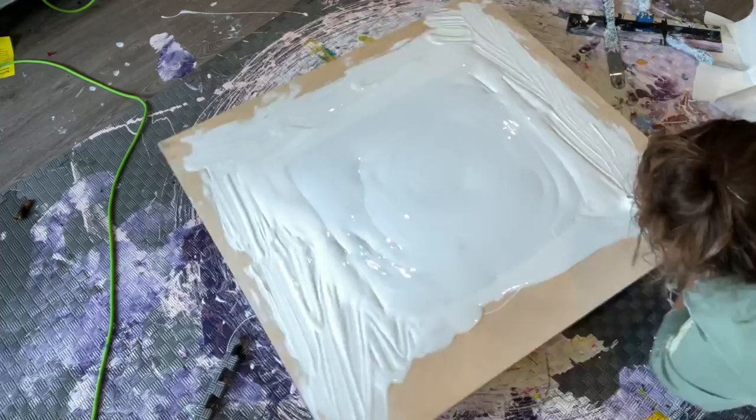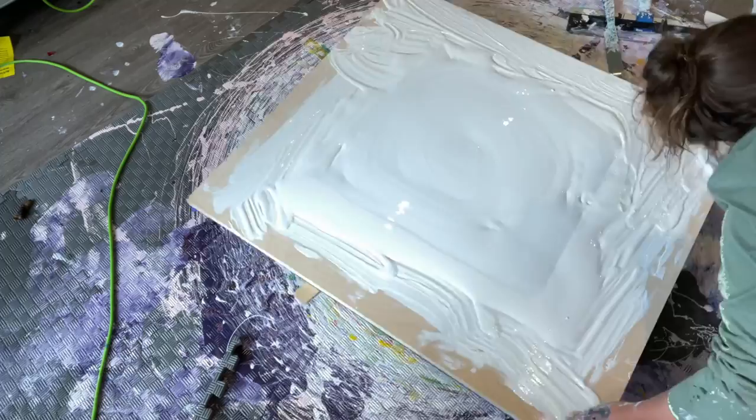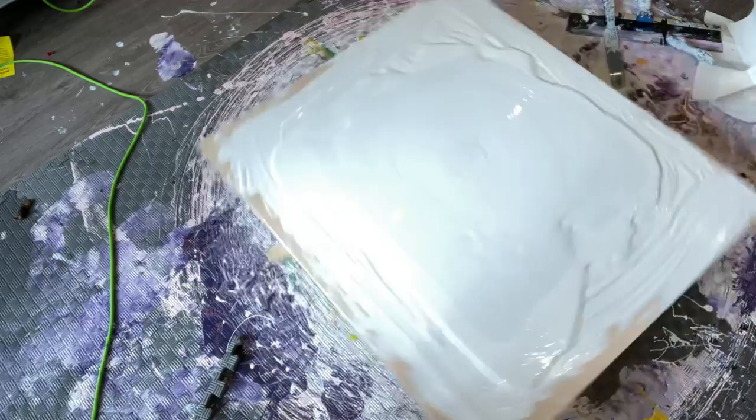I've used three canisters of Sherwin-Williams Color to Go - this was actually their deep base tinted white. They're not making the Color to Go right now, so hopefully it'll come back soon, but it is my favorite. I'm just spinning the paint out to make sure it's level and will spread nicely.